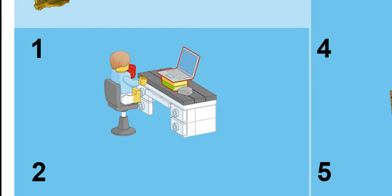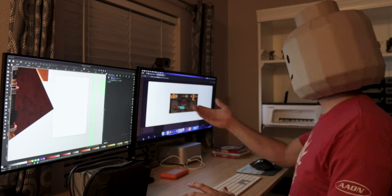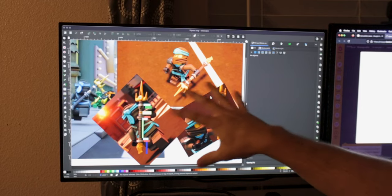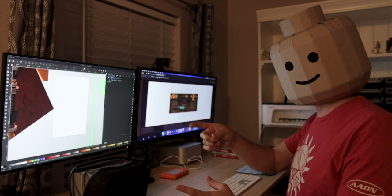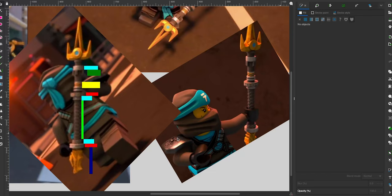Step one: design it out. Anytime I start a project like this, the first thing I do is find as many reference pictures as I can and then take them into Inkscape. It may seem simple, but all I do is take these reference images, measure, and make outlines.